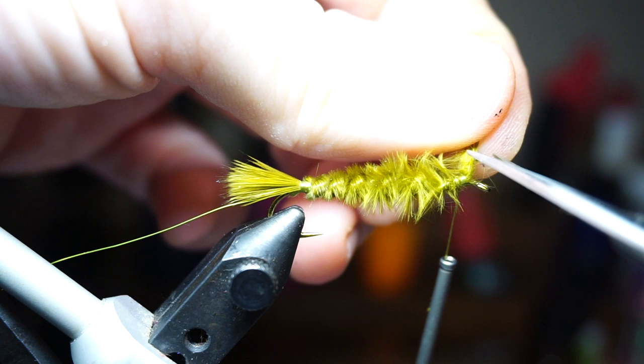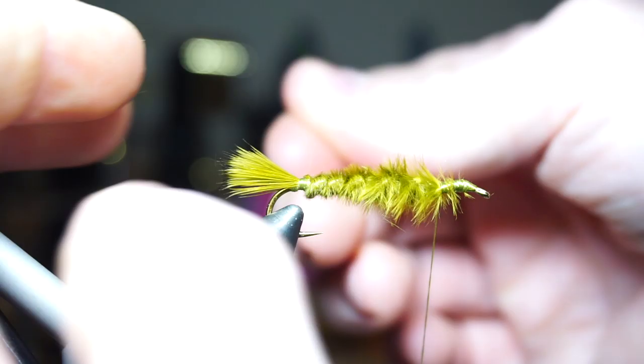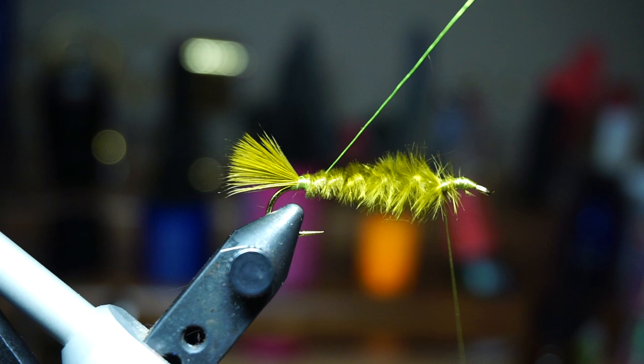I tied down the tag end all the way to the hook eye to build up the abdomen section slightly. Now take the wire, and make counter spiral wraps up the hook shank until you reach your thread. If you aren't happy with the positioning, you can always go back and try again. And it is important that you counter wrap the wire — it will help hold the marabou together much better.